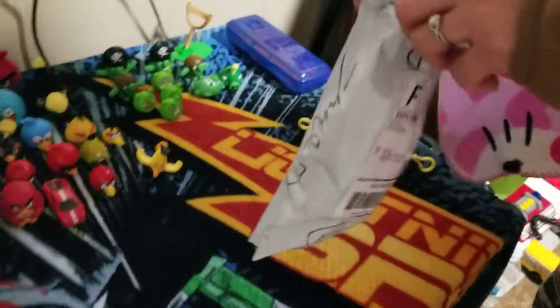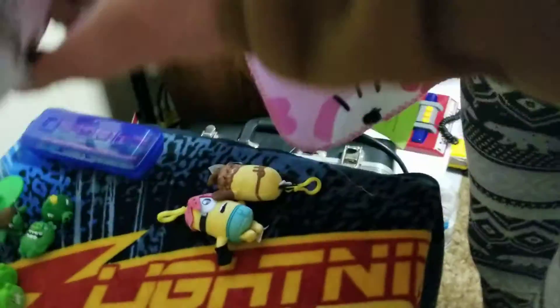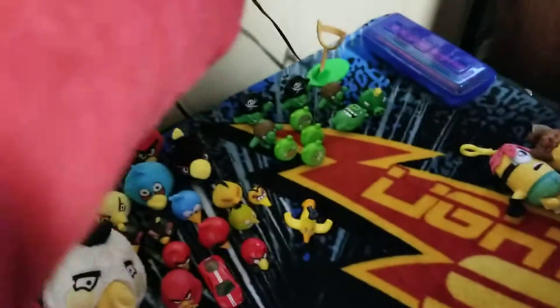Okay, so this is a new package from Angry Birds. We're opening it and let's see who's inside. It is the keychain bluebird!